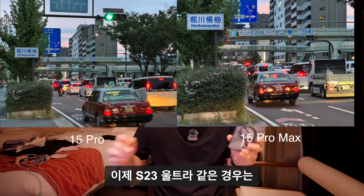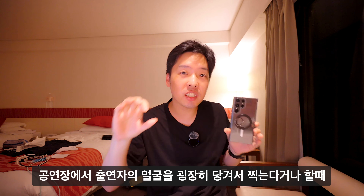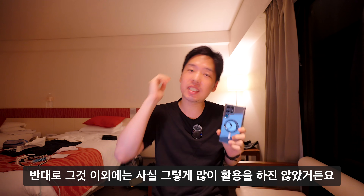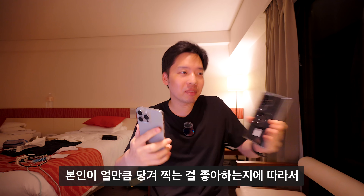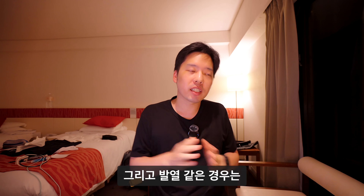Pro Max와 Pro의 줌 화각 차이는 영상에서 보이는 정도입니다. 삼성 S23 울트라는 공연장에서 출연자 얼굴을 땡겨 찍을 때 굉장히 유용했지만, 그 외에는 많이 활용하지 않았습니다. 망원 줌 활용도는 개인 취향에 따라 다르므로, 본인이 얼마나 땡겨 찍는 것을 좋아하는지에 따라 선택하시면 됩니다.